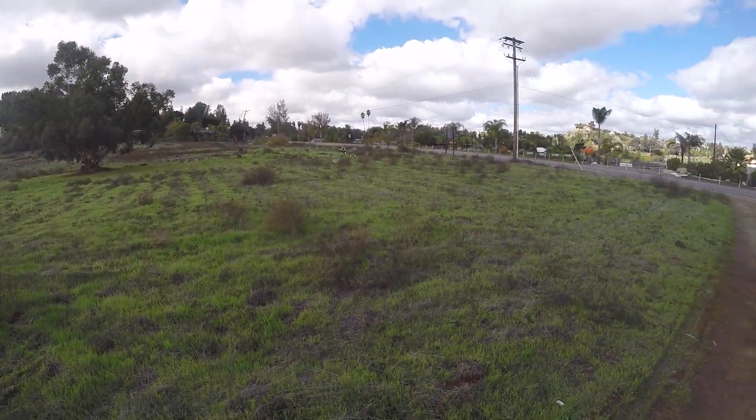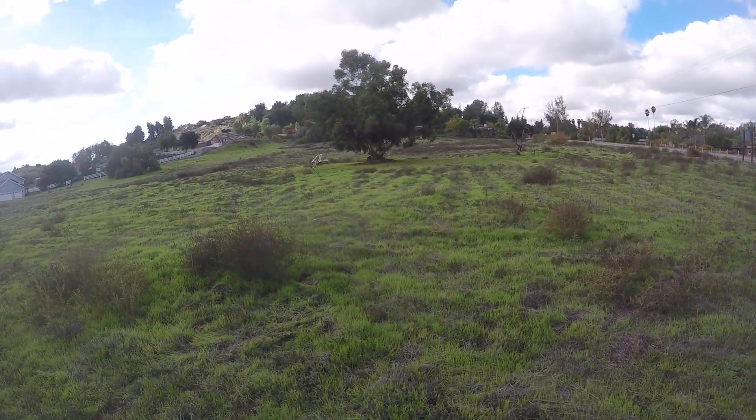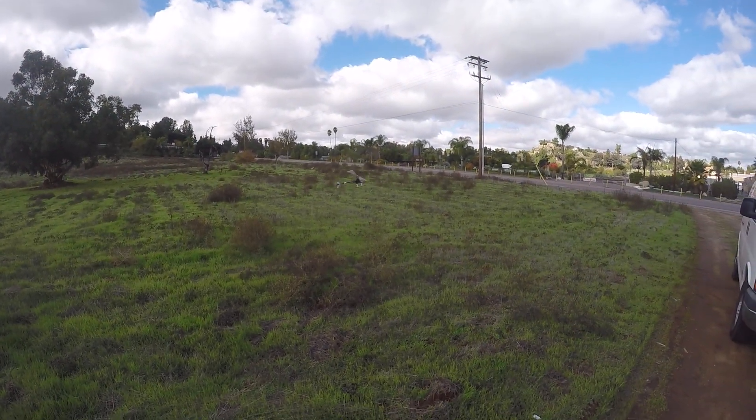So the roll rate is kind of slow for me — you can turn that up too. Let's see how fast it goes.